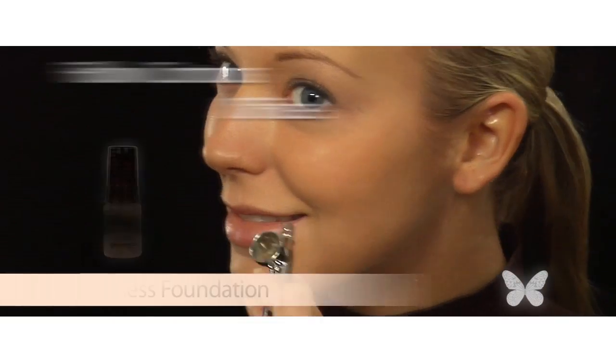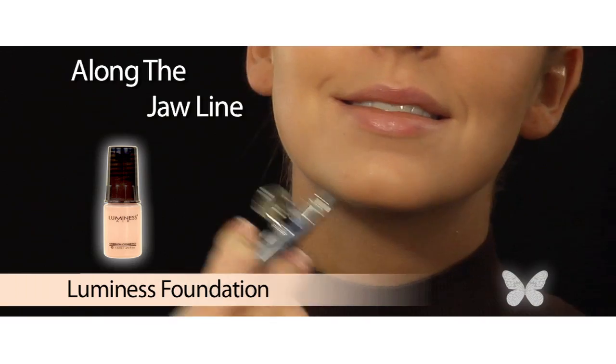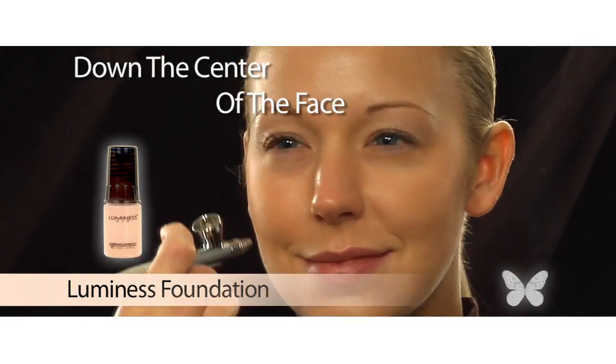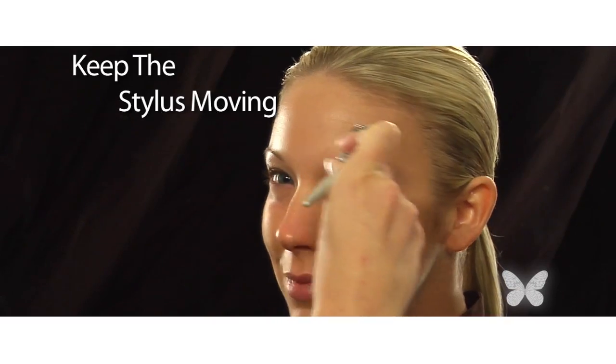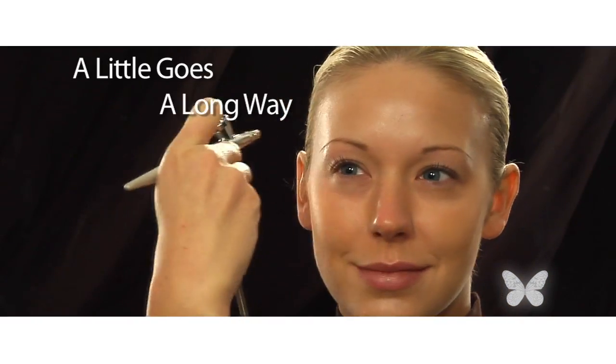I begin by following the contours of my face, starting with my forehead, around the edges of my face, along the length of my jawline, and work my way towards the center of my face. Be sure to keep the stylus moving in light sweeping circular motions — it's better to apply with a light hand. With airbrushing, a little goes a long way.